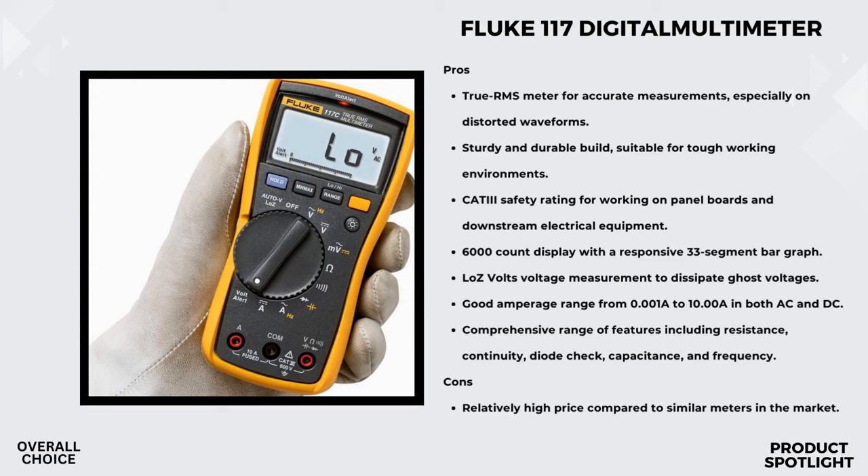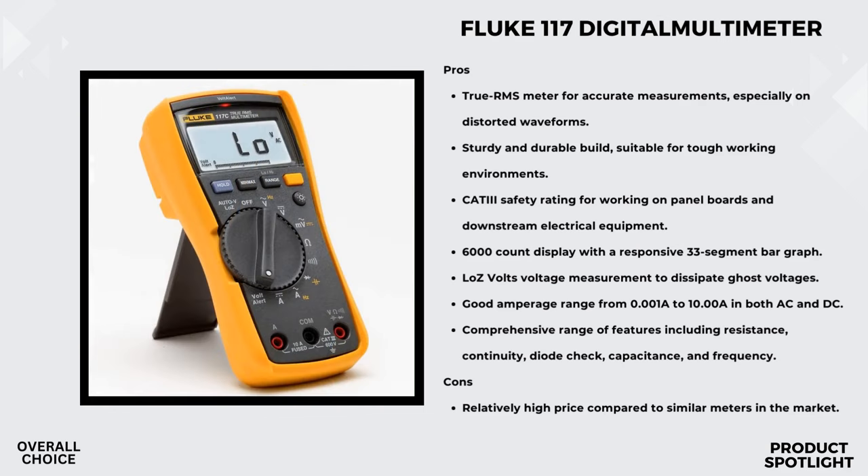The Fluke 117 boasts a compact True RMS design, perfect for commercial applications. What impressed me even more is its durability — Fluke really puts their tools to the test: drop, shock, humidity, you name it. This multimeter is built to withstand the toughest conditions, ensuring consistent and reliable performance. It's ideal for commercial buildings, hospitals, and schools. The non-contact voltage detection enhances safety in any electrical work, while the True RMS accuracy makes it a go-to tool for diverse applications.